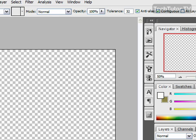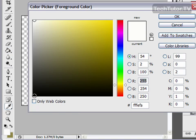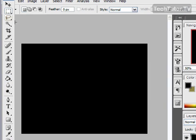What we want to do now is fill the background with black. So click on your foreground color, choose black from your color picker, and then use your paintbrush tool to fill the background with black. Now go up and select your marquee tool, and we're going to draw our sheet of paper. You want to leave a border on here because we're going to have a black background.